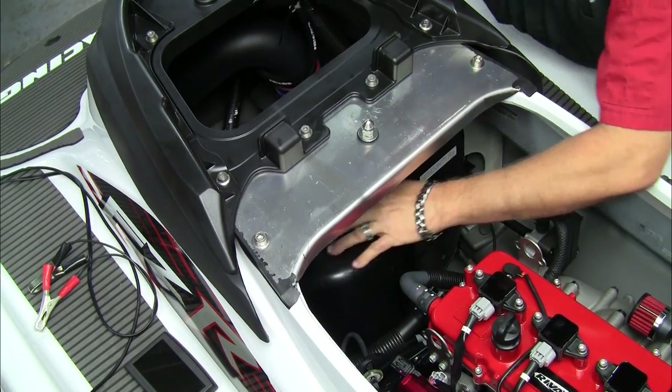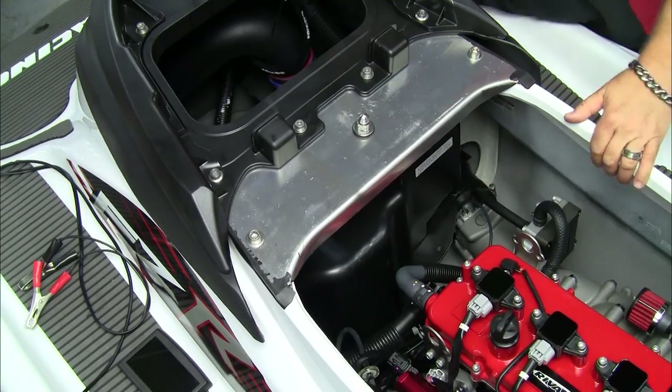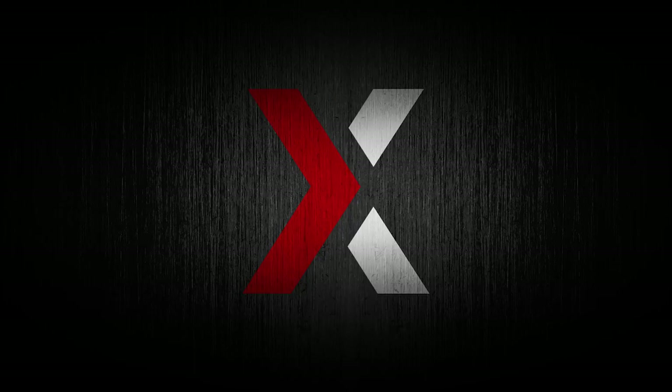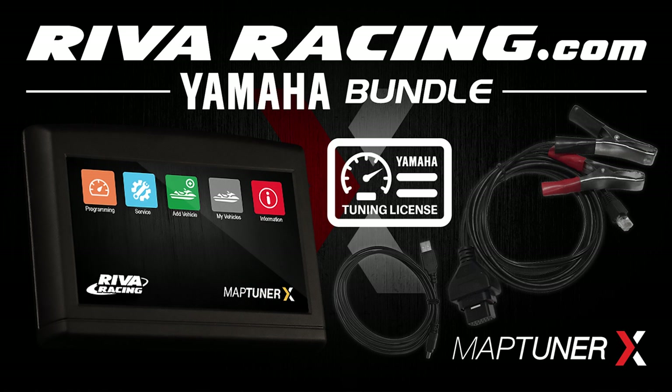You have completed the process of upgrading your ECU with the Reva MapTuner X. For more information about available MapTuner products, visit our product information page at revaracing.com.